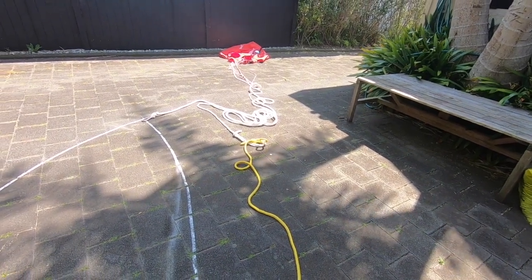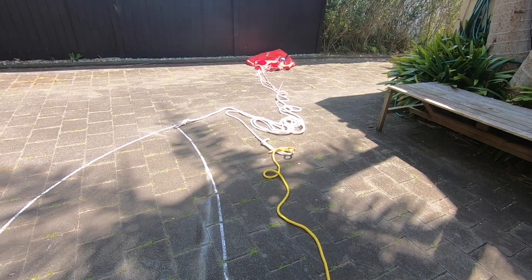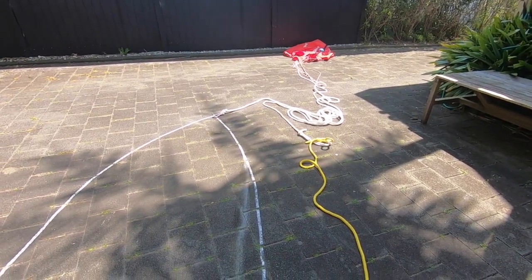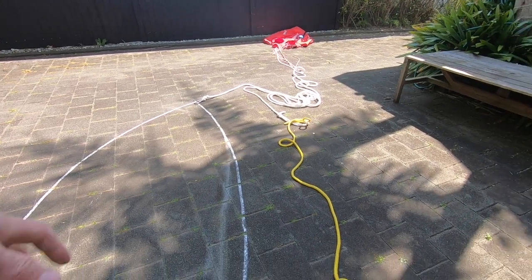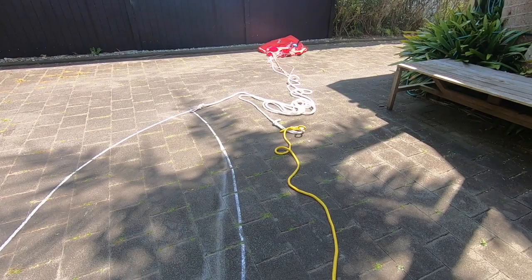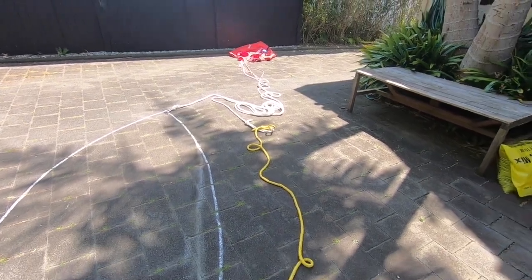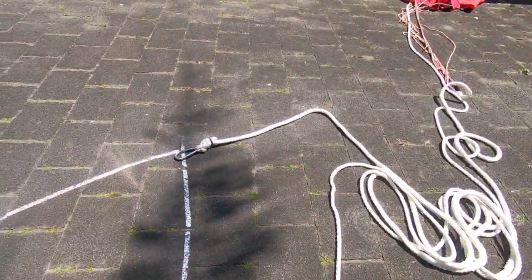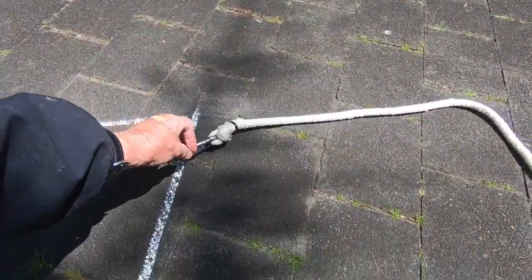Don't pull too much on the loop rope — just pull it enough to get the ropes out of the water. Then you can charge off to the next place, throw the chute over, and deploy again. It's pretty straightforward.